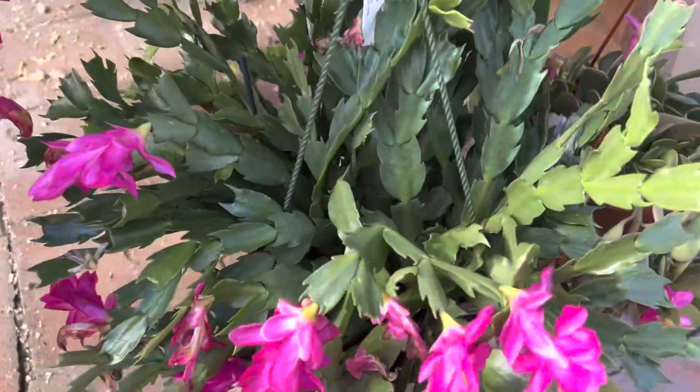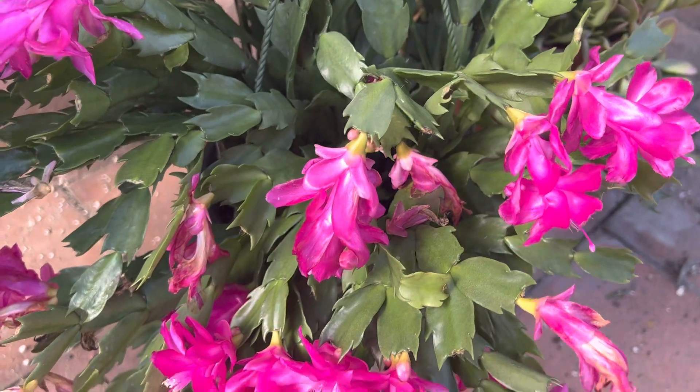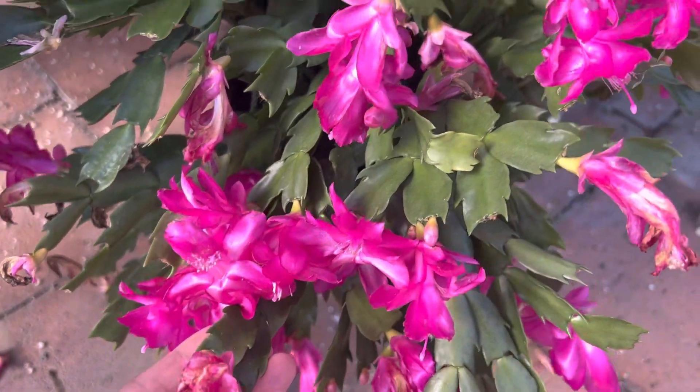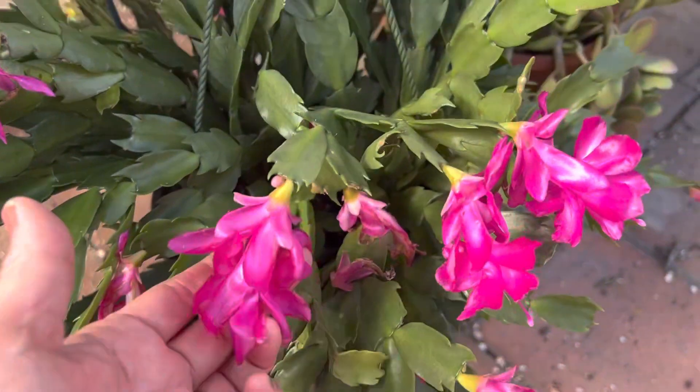This one is a very popular one during the holidays. It's known as a Christmas cactus and it's native to Brazil. Here you can see all these blooms, and we're still actually in mid-January and it still has a lot of blooms.